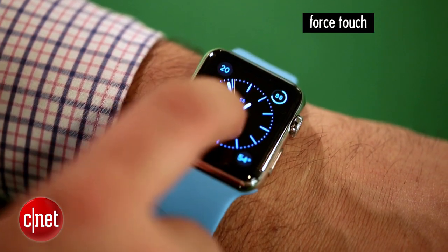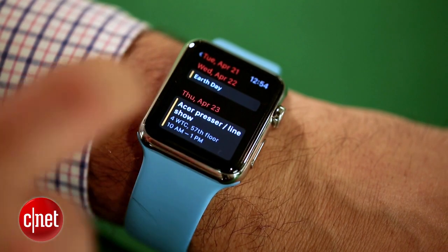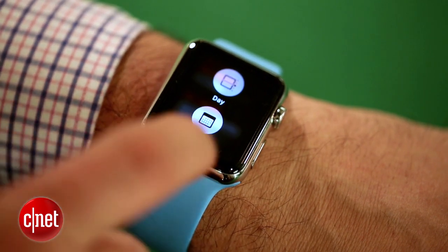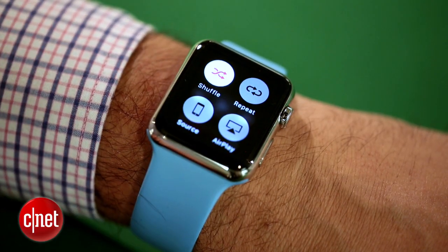Five: force touch. This has a force sensitive touch display. This is on the new MacBooks too, on the trackpad. If you press and push in, you can actually get to sub menus and customization features on many apps. It's not always consistent, but you can get to settings like shuffle on the music app and more.